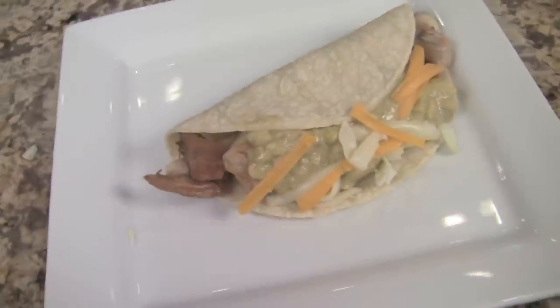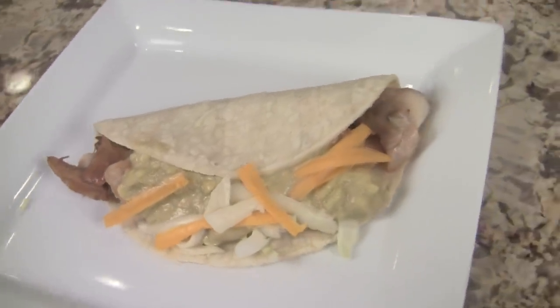Hi everyone, I'm Rockin' Robin from CookingMexicanRecipes.com. In today's episode, I'm going to show you how to make some Baja fish tacos. We'll be using red snapper for our fish today, and when we garnish it all up, we'll be using some green cabbage and some creamy avocado sauce. I don't know about you, but I'm starving, so let's get started.